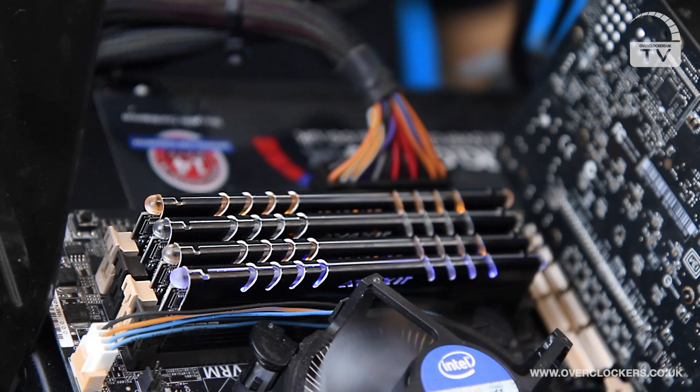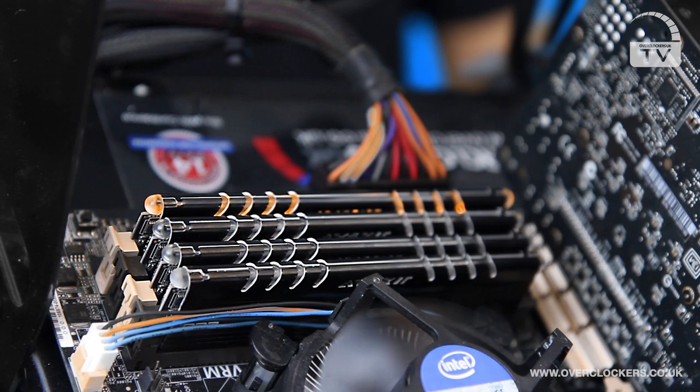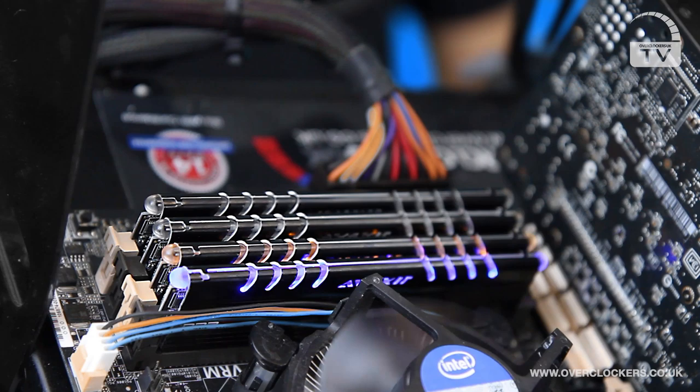Here you can see the pulsating effects of the LEDs up close. If you use the memory with a color-coded motherboard — such as using the red LED sticks with an Asus Republic of Gamers board — you can get a really cool effect, and a fully themed LED system looks absolutely amazing, especially when all the lights are off.